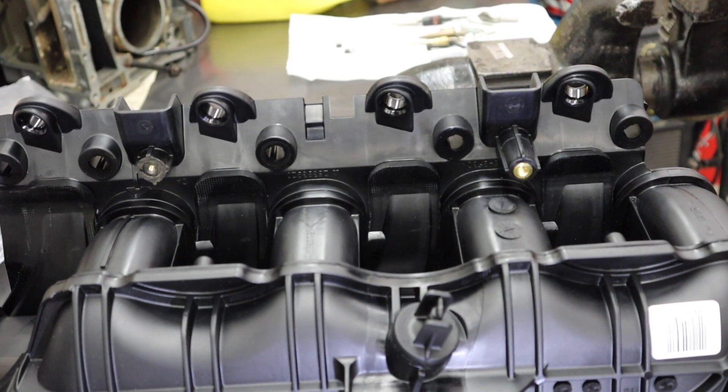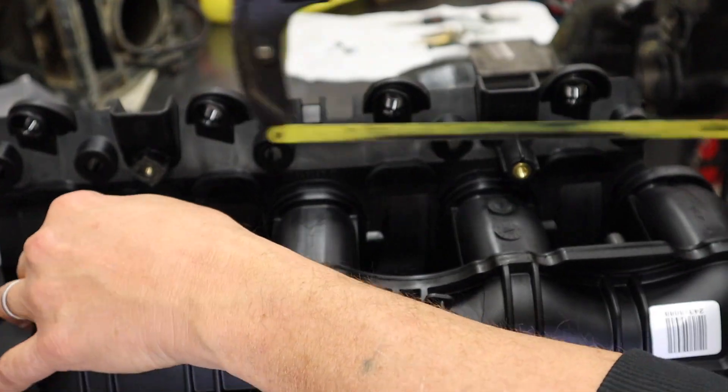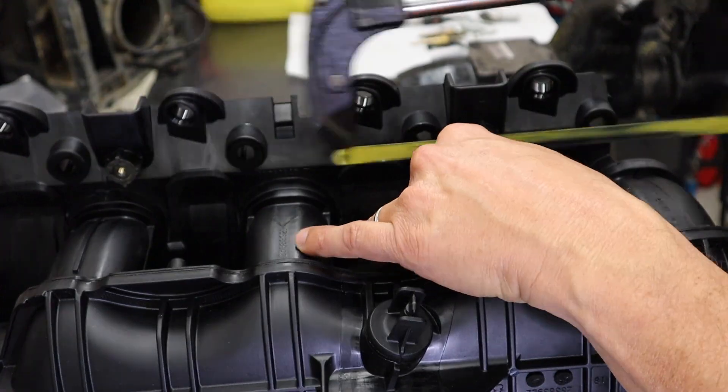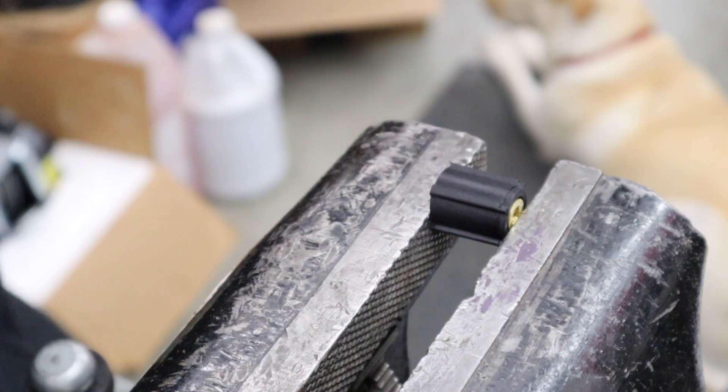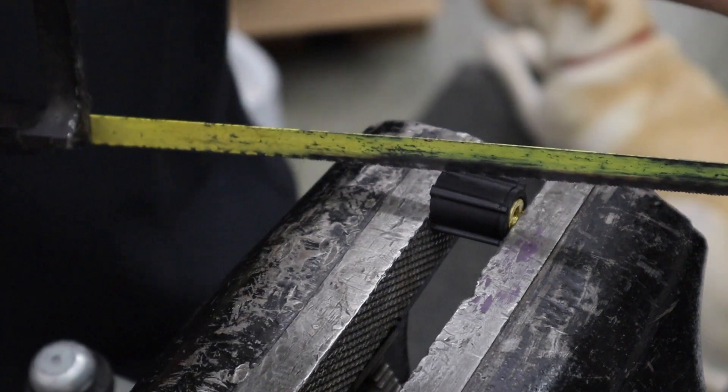I flipped the camera around and flipped the intake around because I couldn't really see what was going on on the back side there. So we're just gonna cut this stanchion off of here. Here's that stanchion we just cut off - set it up in the vise and we're just gonna cut the top and the bottom of it.